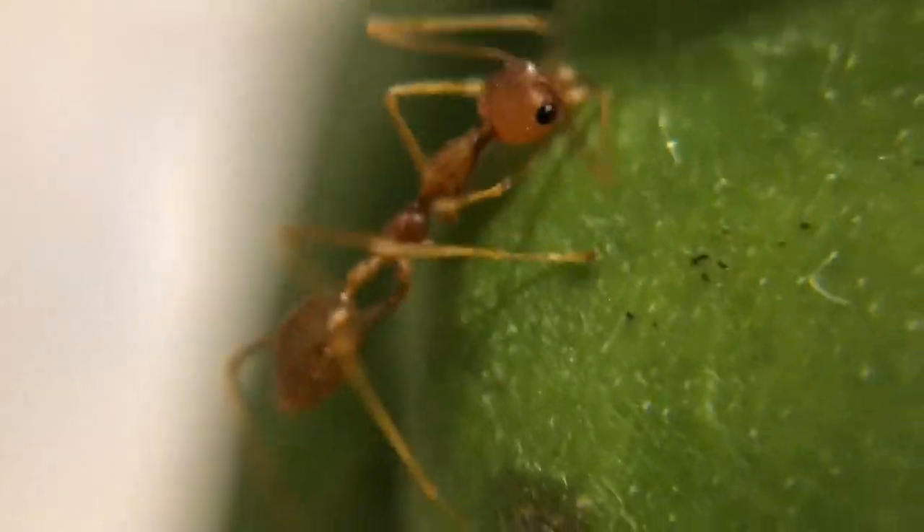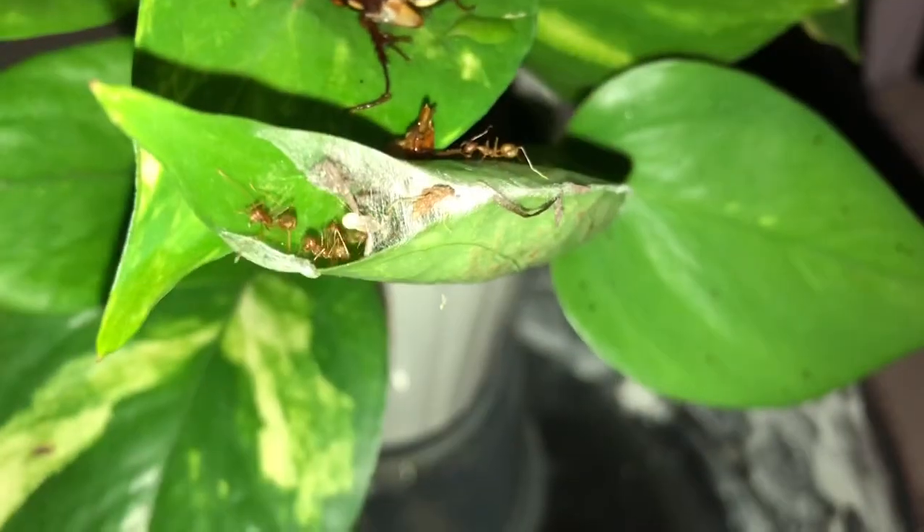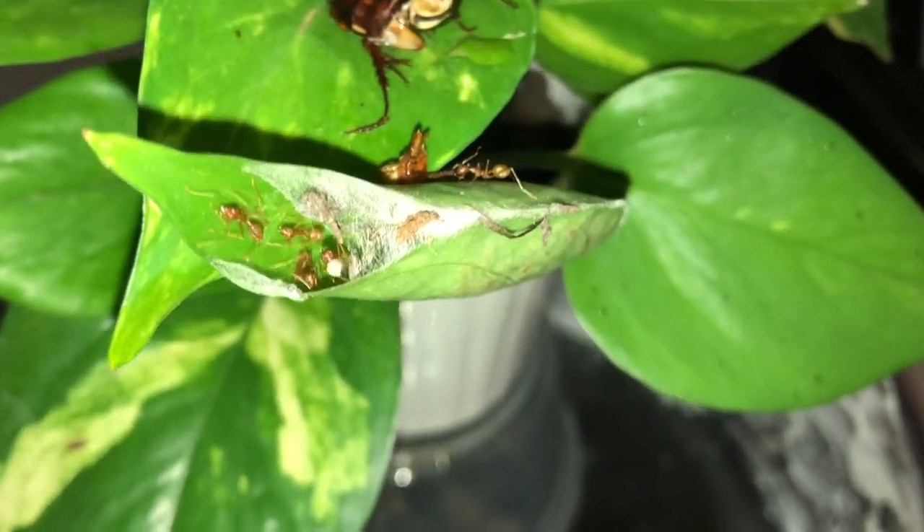Asian weaver ants are one of the coolest species of ants in the whole world because of their unique ability to make leaf nests. However, these exquisite ants are notorious for being extremely hard to obtain, contain, and raise in captivity. In this video, I'll share 4 tips on how to keep Asian weaver ants and how to implement them.